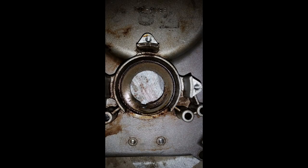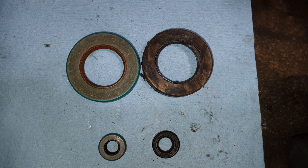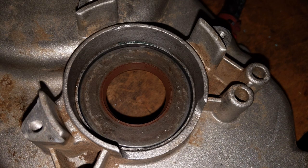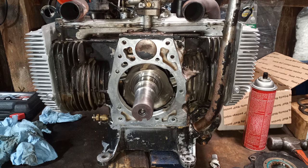The front main seal comes out pretty easily with the proper size seal driver. When it develops a leak, similar to the oil filter adapter gasket, it will also drip oil onto the flywheel, which then flings it around everywhere. There is also a tiny seal in the top of the timing cover where the governor shaft sits. Those aren't usually prone to leakage, but if you're going to take the engine apart and take the timing cover off, just take an extra minute to pull the governor shaft out and replace that seal — it pops right out and you can pop a new one in.